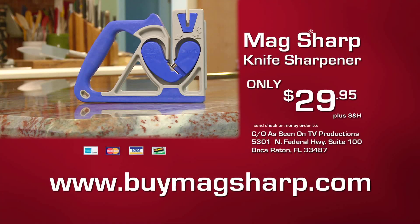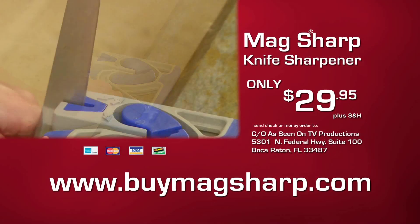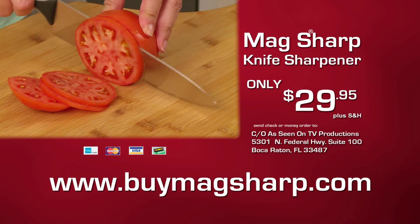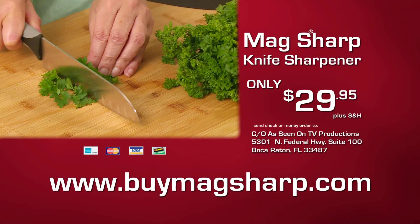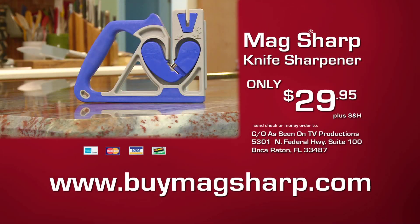To order the MagSharp Knife Sharpener for only $29.95 plus shipping and handling, visit buymagsharp.com. Order now.